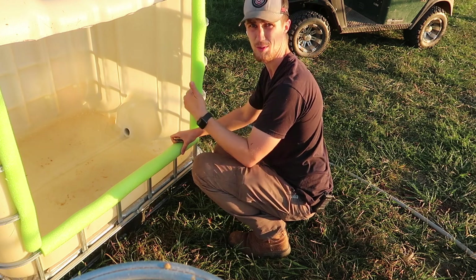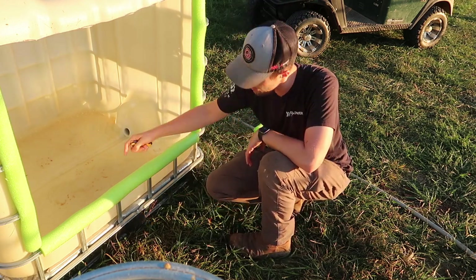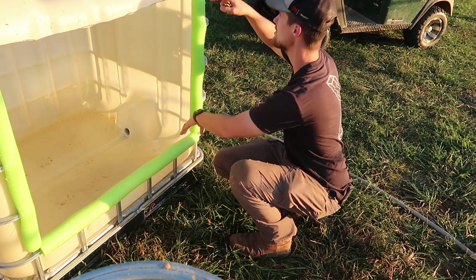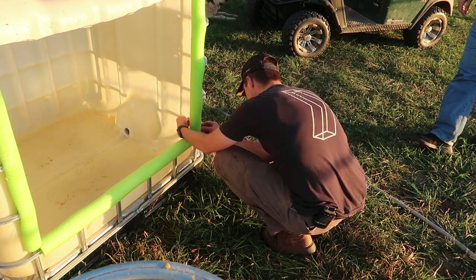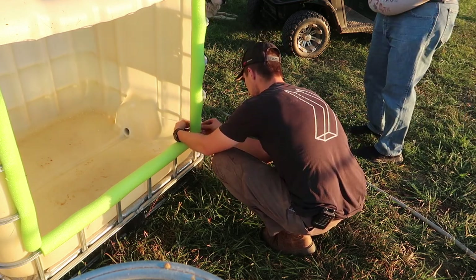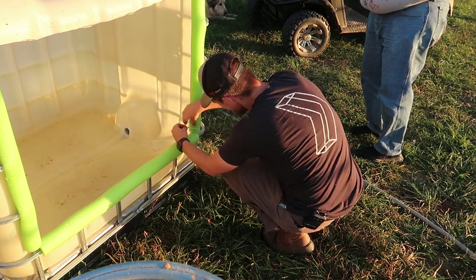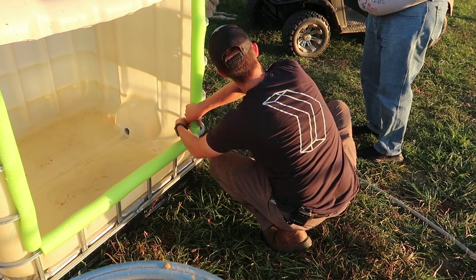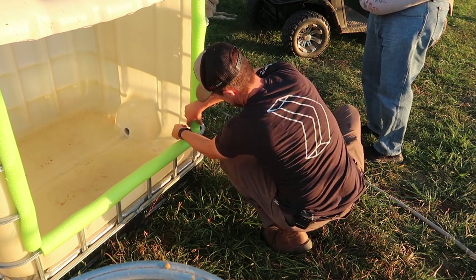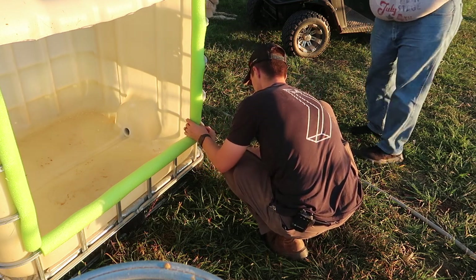Now we need some zip ties — I'm going to drill a hole through the corners and put a zip tie around them. I just told mom I might want to check with Ryan because we need to get the goat shelters done. Have you seen the weather? The hurricane — we're supposed to have three to four inches of rain between Friday through Sunday. Dang.